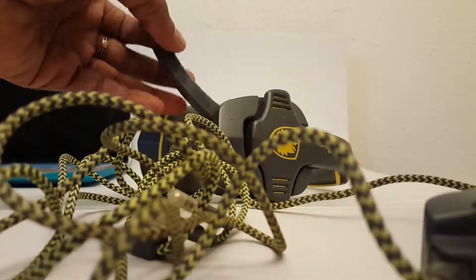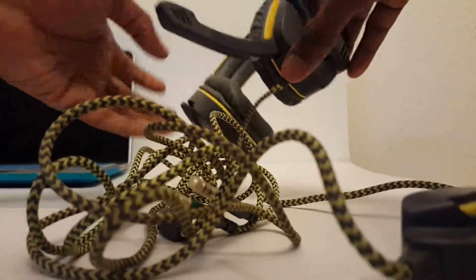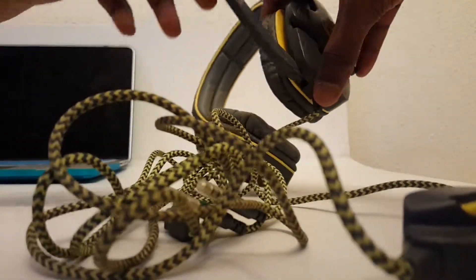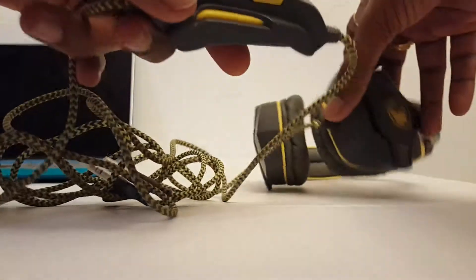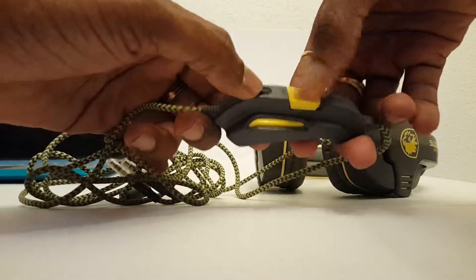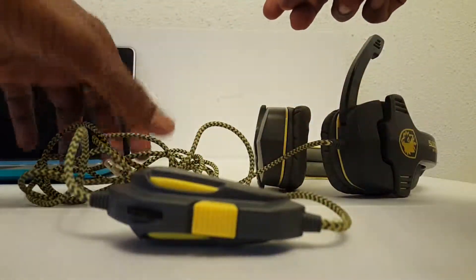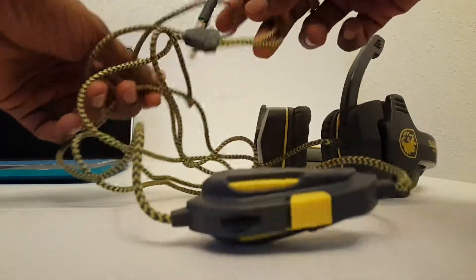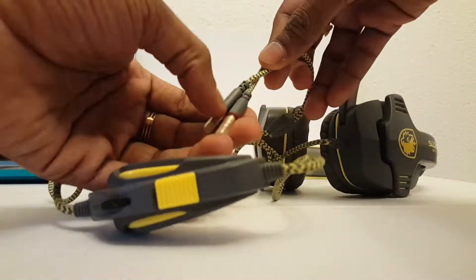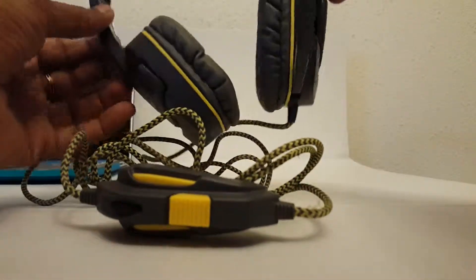It's got a foldable mic for chatting, Skype, video chatting, and all that stuff. You've got a volume controller with an on and off switch, and it's basically a 3.5mm aux cable for both audio and mic. Overall, pretty good.